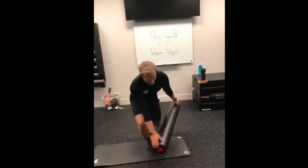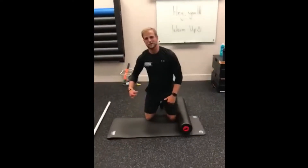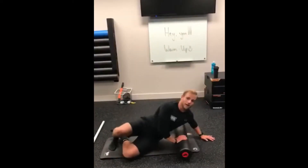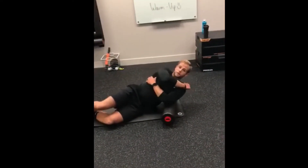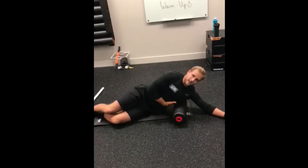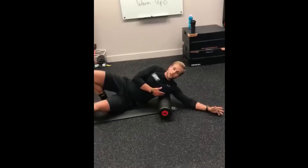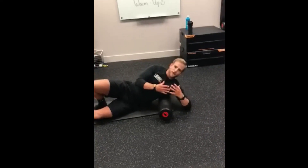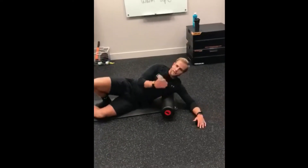First exercise: foam rolling your lats. Your lats are the biggest muscle on the back, right under the shoulder. You're going to lean back slightly — don't lean directly on the side of your ribcage — and roll back and forth. You can also do this with a lacrosse ball. Don't go too hard into it; we don't want to inflame those muscles. Do about eight to ten passes on each side.